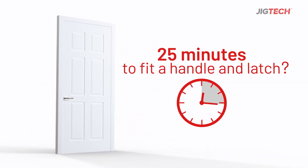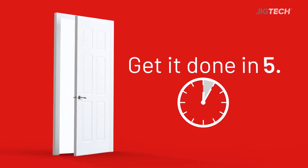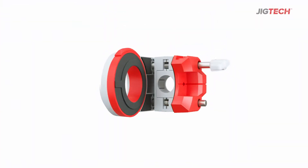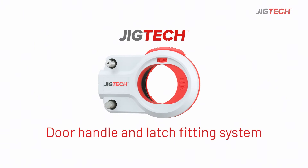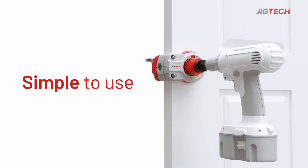Why spend 25 minutes installing a door handle and latch when you can get it done in just five? Get more done faster with the JigTek door handle and latch fitting system. JigTek makes handles quick and easy to install.